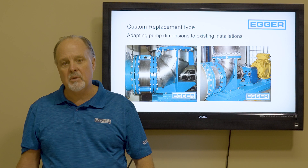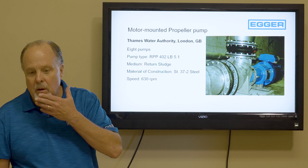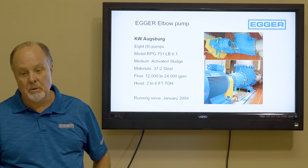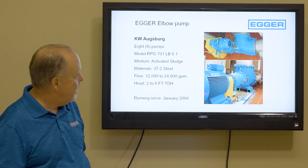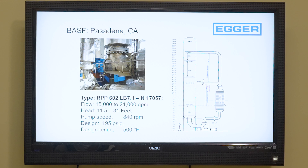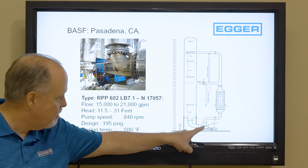We can also do a custom replacement pump to fit your existing installation. Here's a motor-mounted propeller pump for Thames Water — the motor with a bracket is directly mounted to the pump itself. And here's one sold for activated sludge — a vertical and a horizontal design with a V-belt. Look at this pump from BASF Pasadena, California — it's a loop reactor pump, an RPP 602, one of those suspended-in-pipe pumps, illustrated right there directly in the pipe.